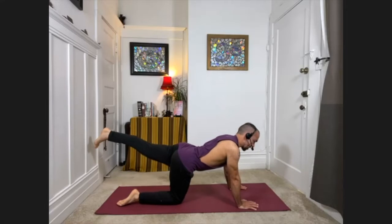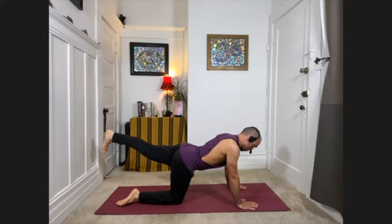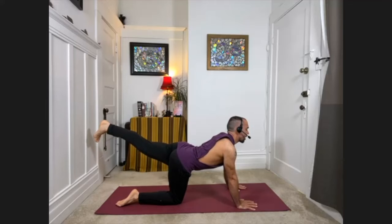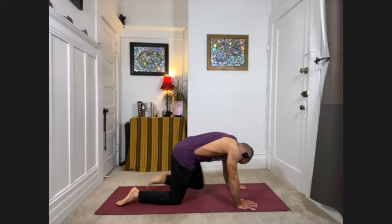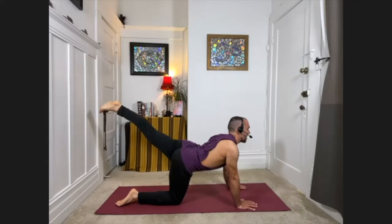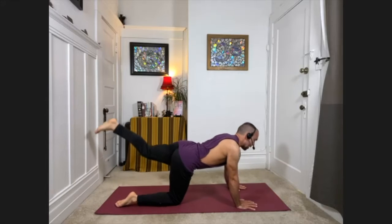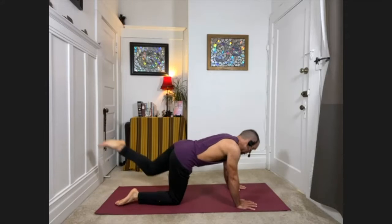Now extend the left leg — point the toes toward the floor so there's an inner rotation of the left hip. Look forward with your chest, take a deep breath in. Exhale, bend the left knee, bring it in, round the back. Inhale, extend back out, look forward. Exhale, knee to chest — rounding the back. Extend it back out, inhale, look forward, keep going.